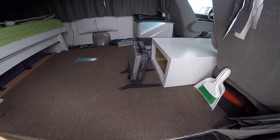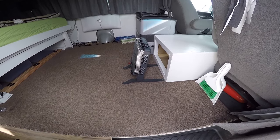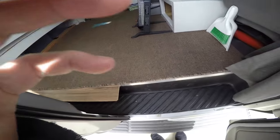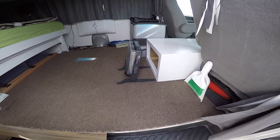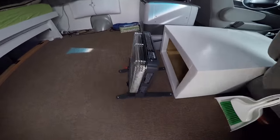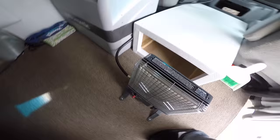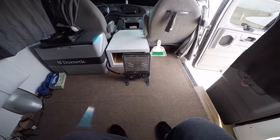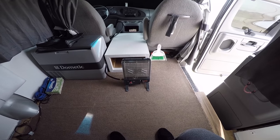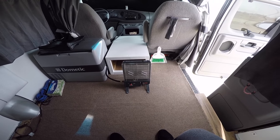Looks like it could snow. The sun's trying to peek through here a little bit. And here's where I have the heater — I just have it sitting on the floor on its stand, kind of sitting in the center of the van. Let's fire it up and see what happens.